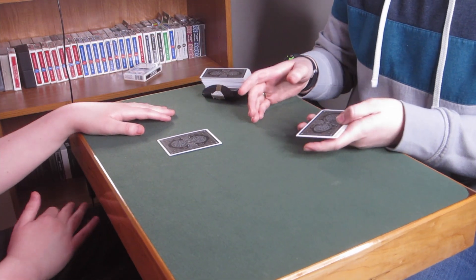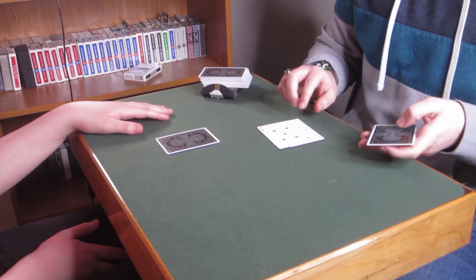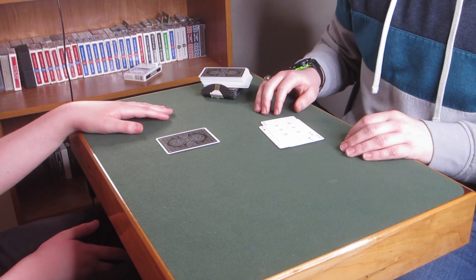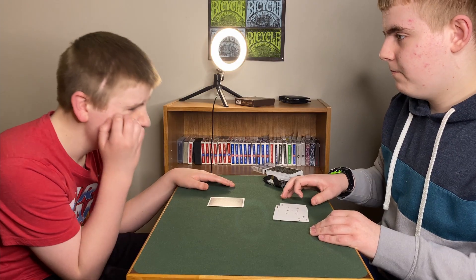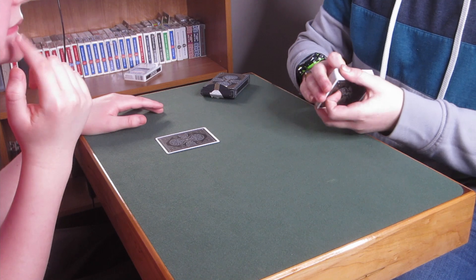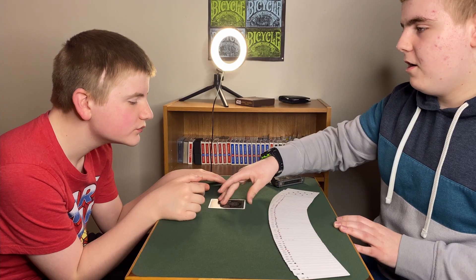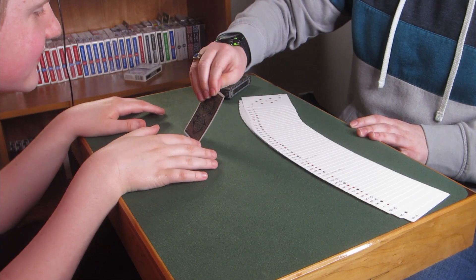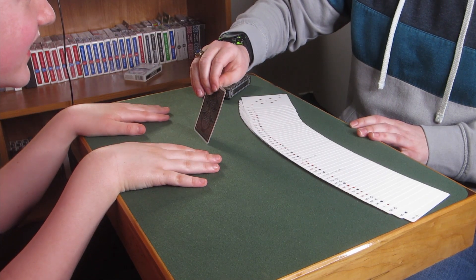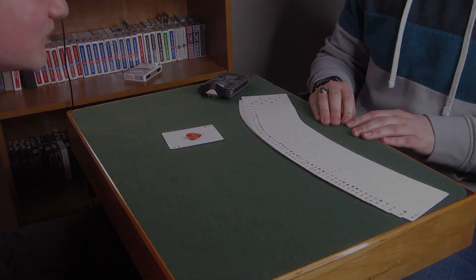Now, earlier you chose the card and you eliminated it from all these cards. You eliminated the nine of clubs, the five of spades, and then six of clubs. Were any of those your card? No. All right. So remember, earlier you chose a card and you eliminated from all of these cards here down to one card, this card right here. Do you remember what your card was? Yeah. What was it? It was an ace. Which ace? The ace of the cards? Yeah.